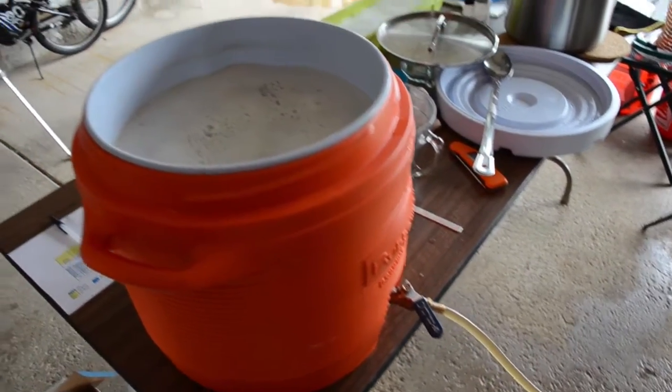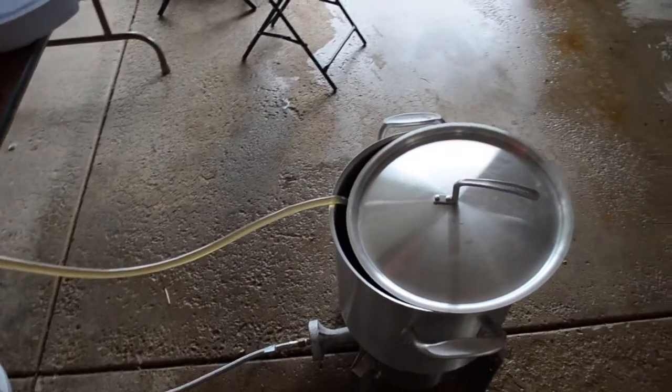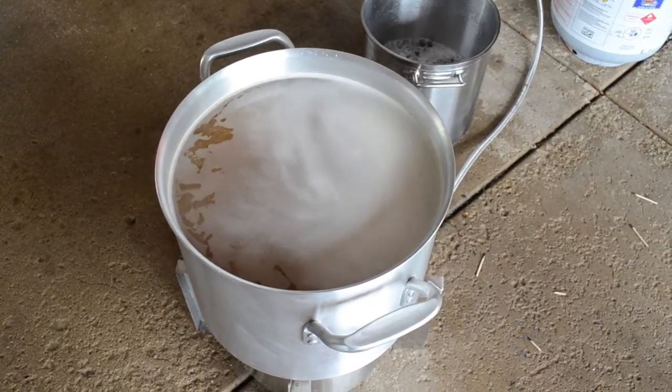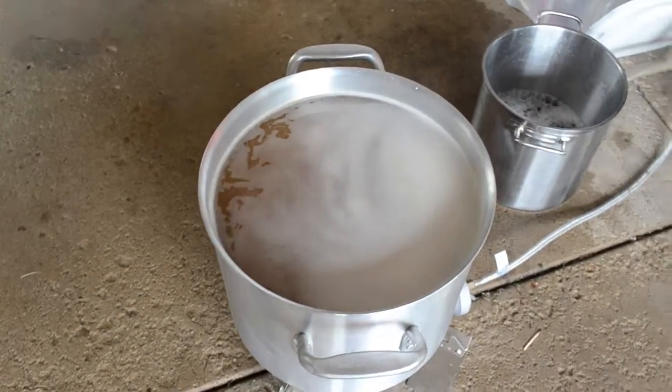Doing the first sparge step — I added about four and a half quarts of water and it drains right on down. The mashing is all done; now we're just heating up to a boil. About 185 degrees right now — it'll be boiling in probably another 5 to 10 minutes.